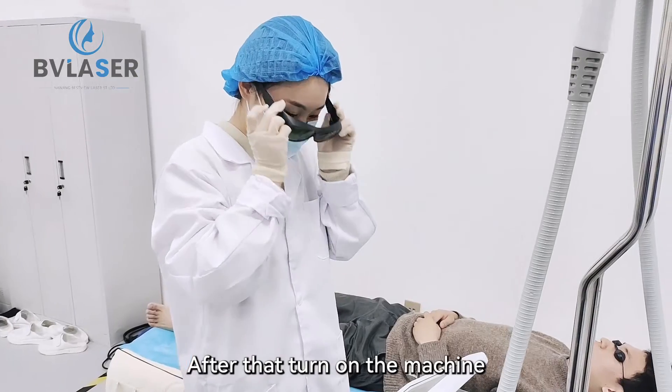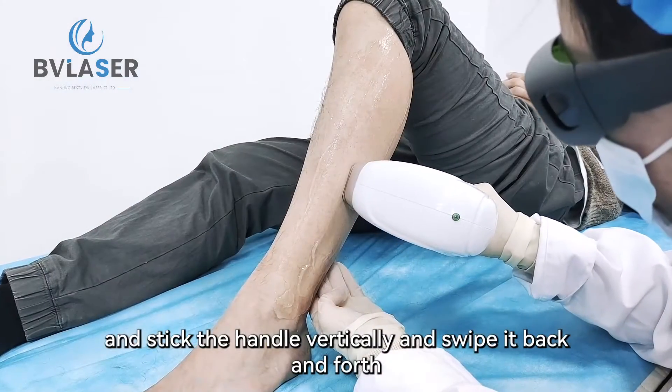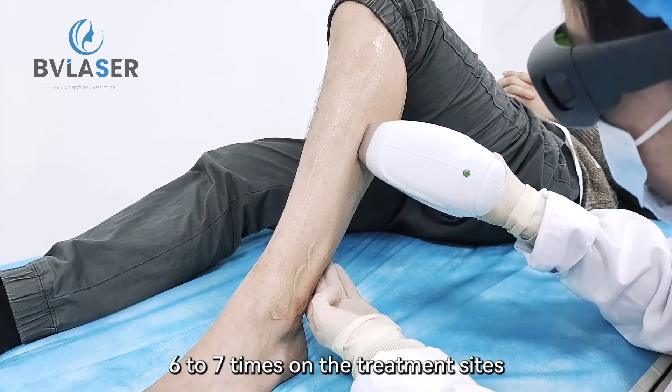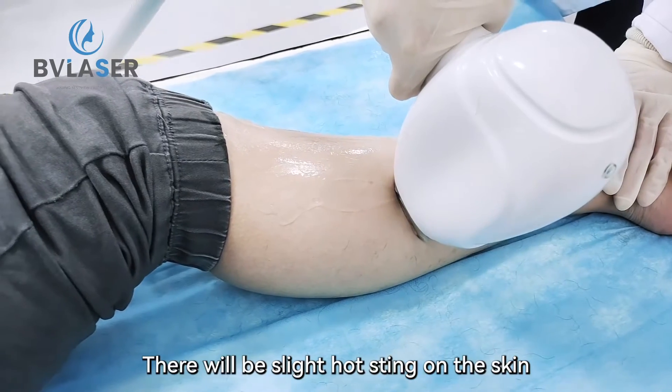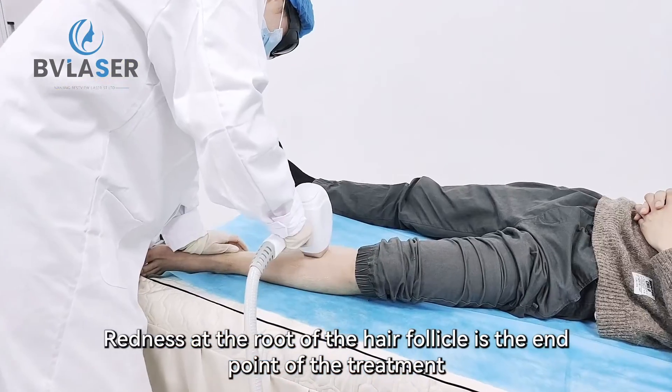After that, turn on the machine, set the parameters, and stick the handle vertically and swipe it back and forth six to seven times on the treatment sites. There will be slight hot sting on the skin. Redness at the root of the hair follicle is the end point of the treatment.